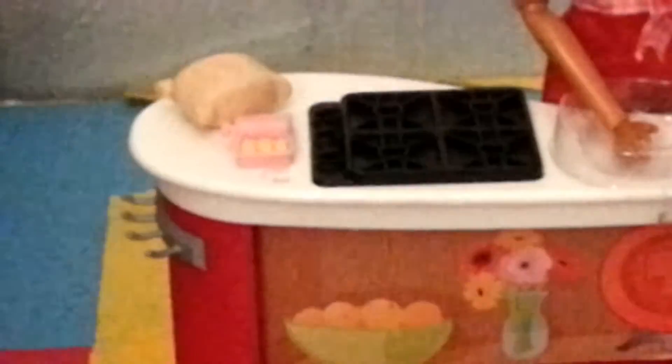First you need to get your ingredients — some fish and some flour. The flour is going to be the bread at the end.